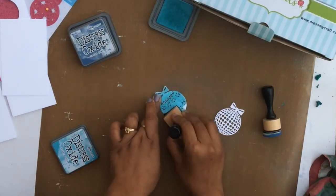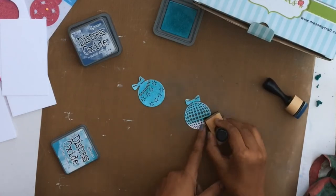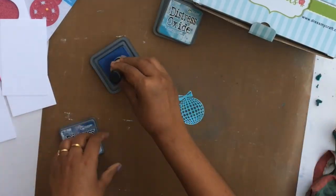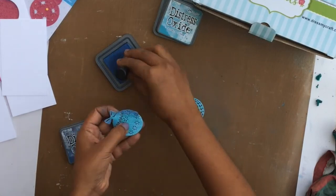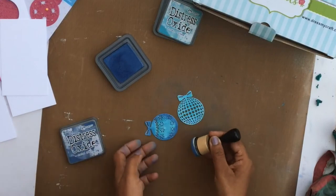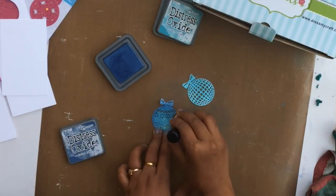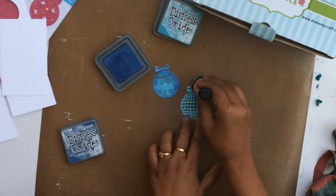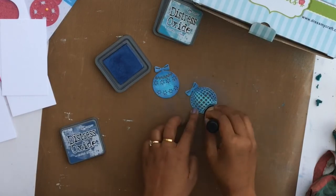Now I'm coloring the ornaments using the same colors and technique. Lighter color first — Broken China towards the center — then Faded Jeans around the edges, creating that glowy effect. When you add the color it might look blotchy and spotchy, but once it dries it will blend in even more and look seamless. Don't worry if it looks blotchy in the beginning — it will settle and look great once dry.